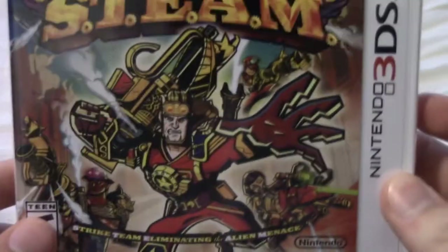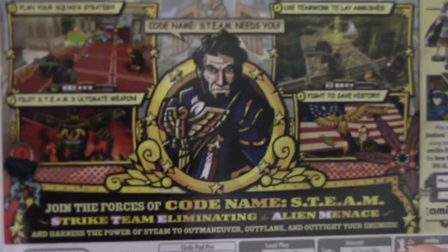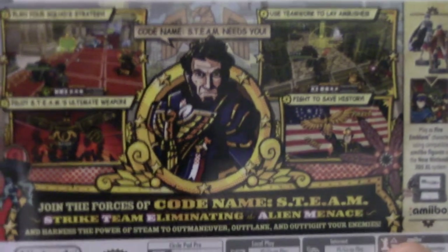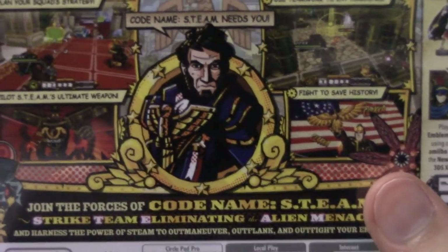Speaking of the game, let's unbox that really quickly. I really like the cover art of this game. I'm a big fan of the XCOM series and Fire Emblem, and I heard this is kind of a blending of the two, so I can't wait to try that out. I have heard some negative things — the alien turns take forever, and sometimes you can't even see what they're doing because the camera's focused on the main character. But I do like the steampunk aesthetic and the American history storyline. I've heard there's a lot of twists and turns and I can't wait to see what that's all about.